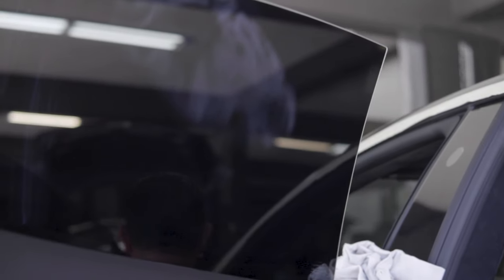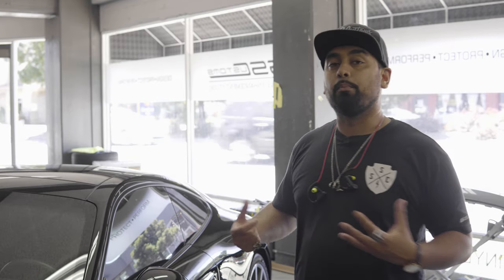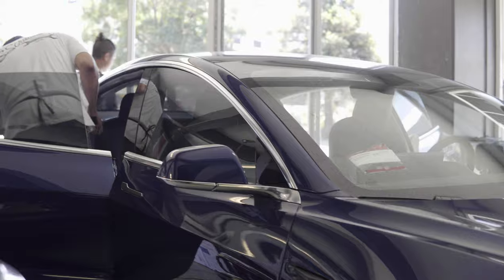We like to break up tints into three different grades. The first is your privacy grade tint, or standard tint — we don't carry that here, but essentially it's just to give you some privacy. It's your basic entry-level tint and you can get that in pretty much any brand.